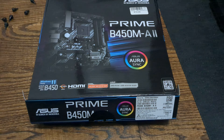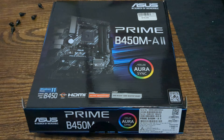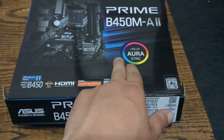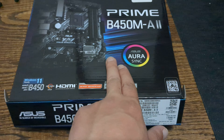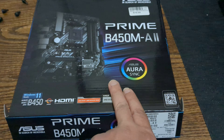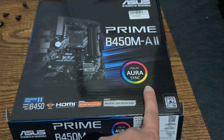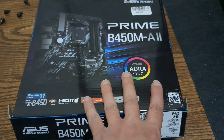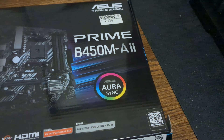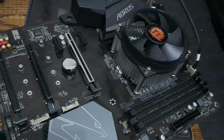Hey guys, what's up! So I got something cool for you. If you're interested in building a relatively cheap budget PC for gaming, I picked up this board here from Microcenter — they do sell it on Amazon as well. It's the ASUS Prime B450M-A2, and basically this is going to replace my Gigabyte B460 motherboard, which I'll show you guys here.